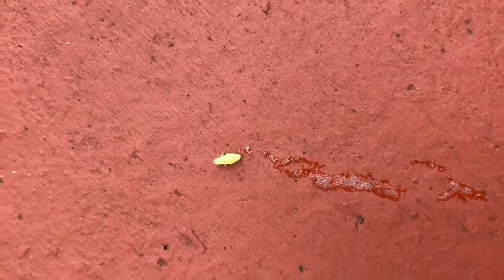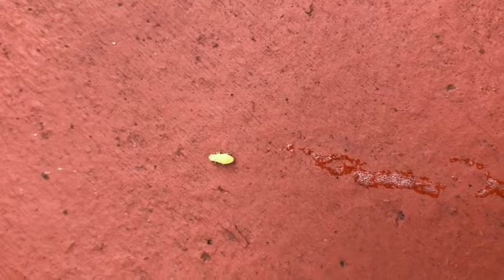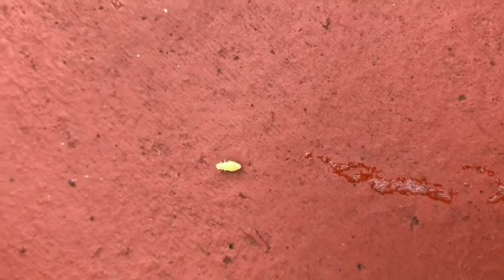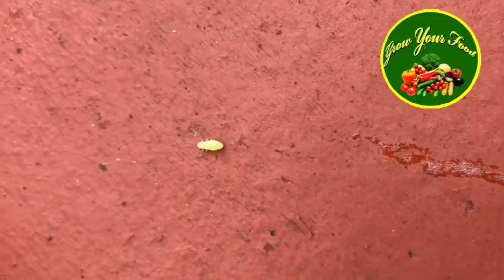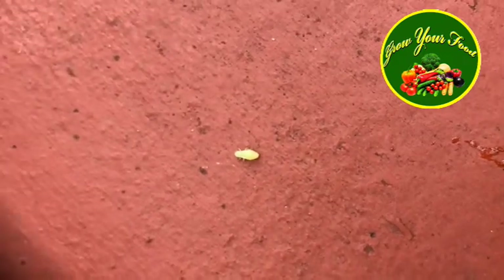I hope you understood what this foamy substance is on your plants. Thank you all for watching — please don't forget to like, share, and subscribe. Thank you all, goodbye, I'll see you next time.